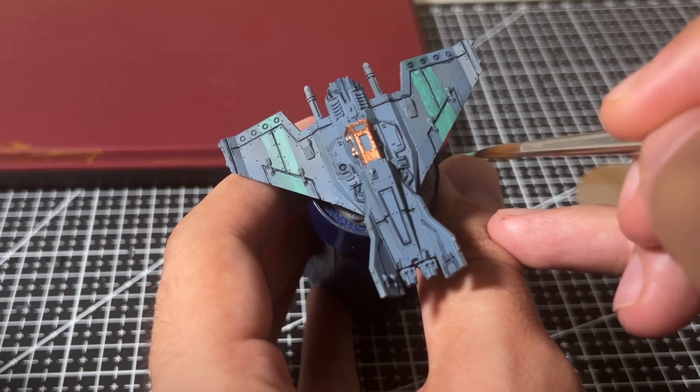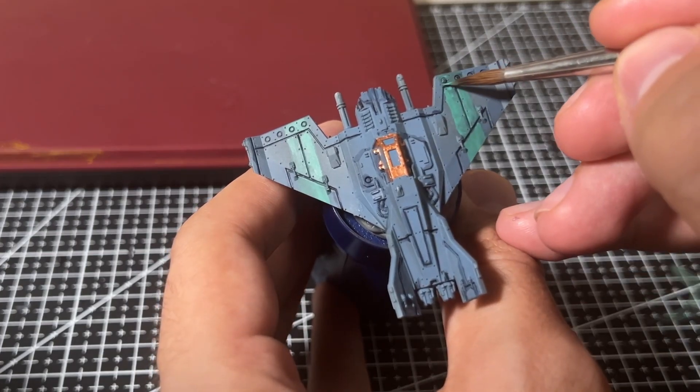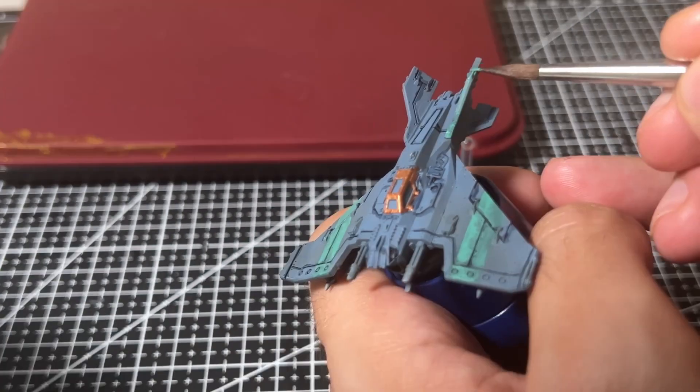Sometimes you just have to be reactive when a paint scheme doesn't work out on the actual miniature. Have you ever had to salvage a paint scheme? Let us know in the comments. While I was already painting this green color, I also decided to add an accent to the tail fins to tie the whole miniature together.